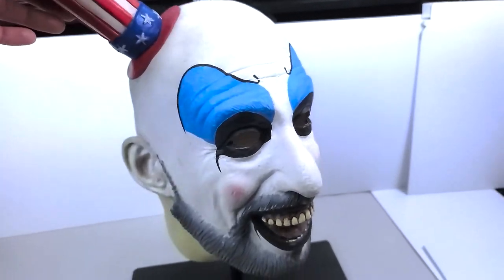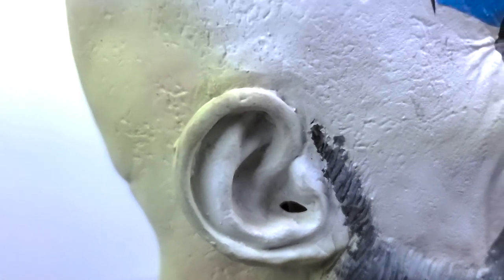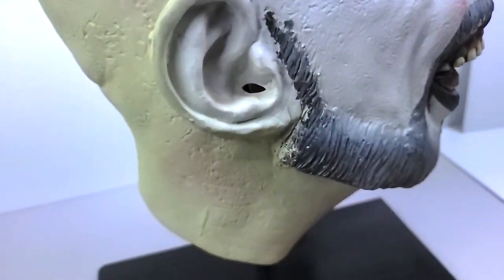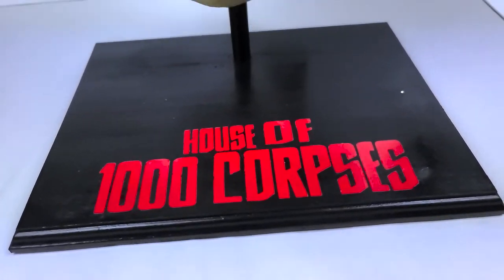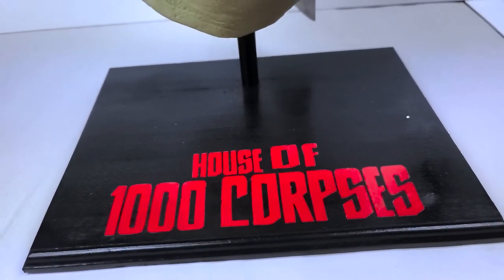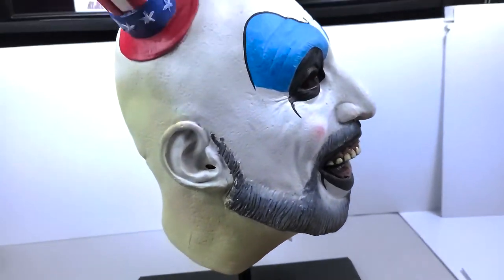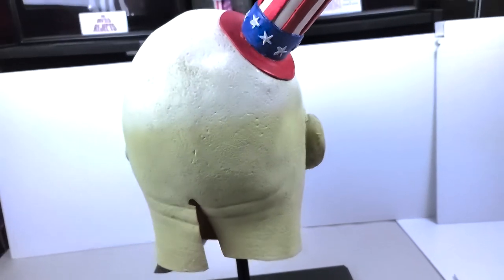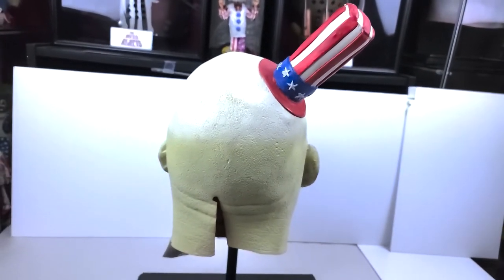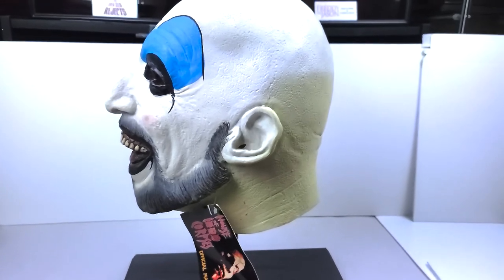We'll spin it around by the hat here. This is the neck here. The ears have holes in them so you can kind of hear. This, by the way, is the House of a Thousand Corpses base for it — I think it's just kind of a makeshift thing. Here's the back. It's a large mask, which is good for somebody like me because I have a large head.